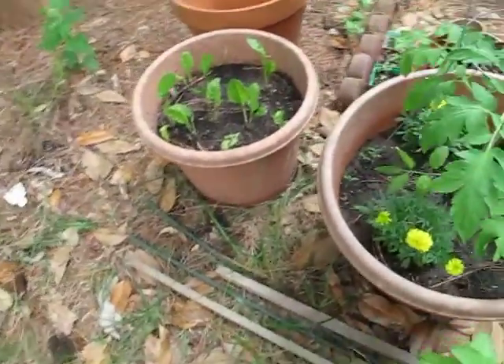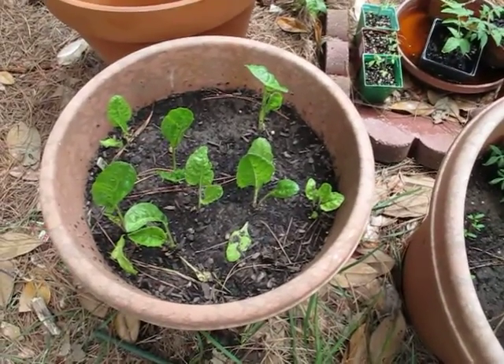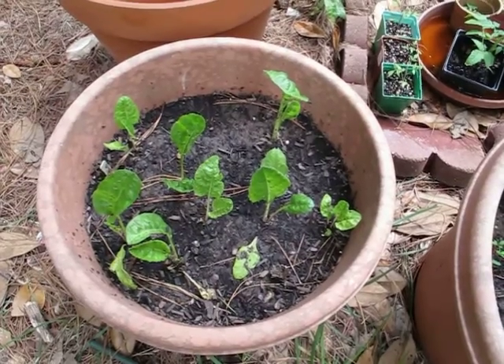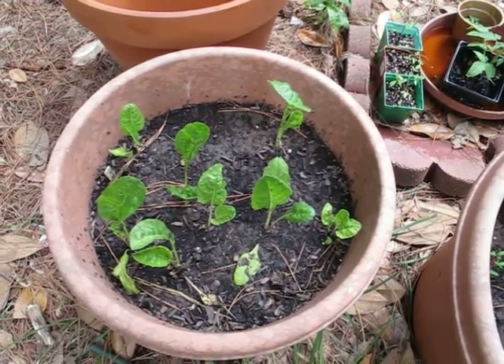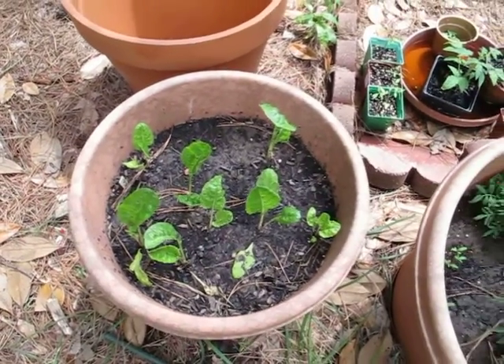And in this container we have Swiss chard — they are a cold weather crop, but they are doing okay for the hot weather that we've been having. And that's my container garden this year.